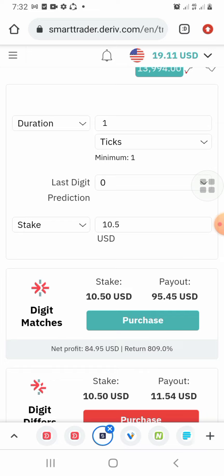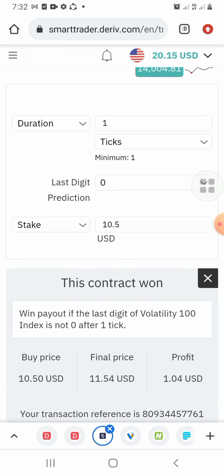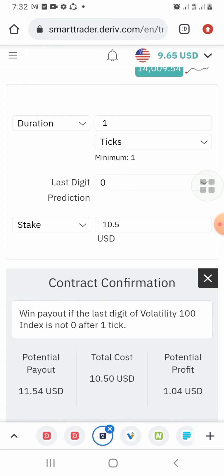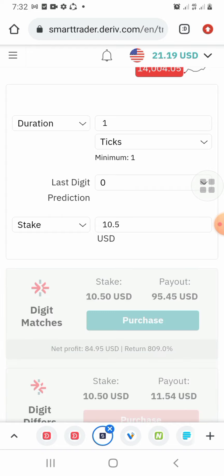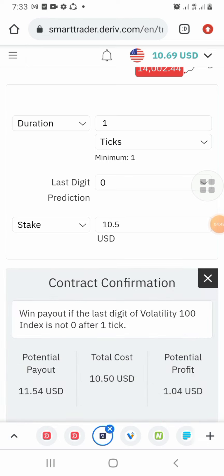You can look at my screen and try to guess what I'm doing, but it's not easy to figure out. If you want to get this setup, check the description and send me a message on Telegram or WhatsApp to get it at a very reduced price. Now we have twenty dollars — let me take one more so you can see I didn't cheat. We now have $21.90 — within about four minutes we already got over $10.